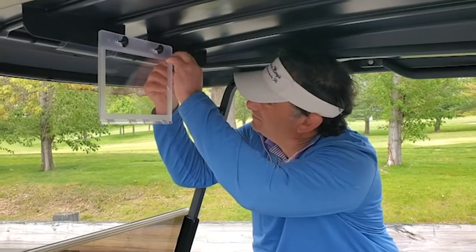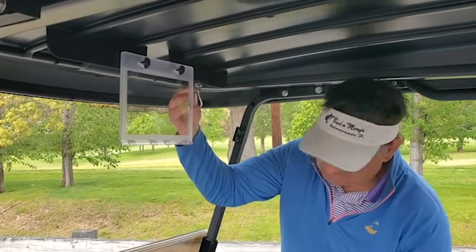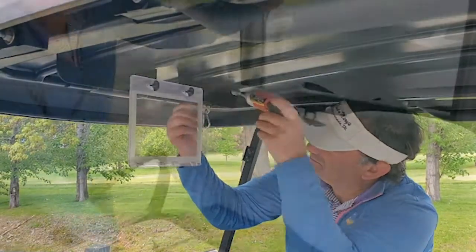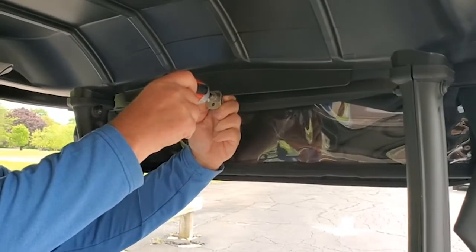Locate the front mounting clip slightly off-center towards the passenger side, or against the right edge of the place card, if one is present. This will ensure complete freedom of movement for the driver's hands on the wheel.